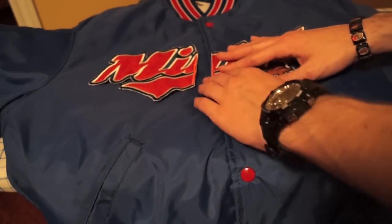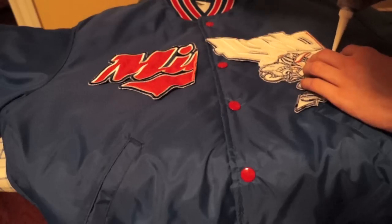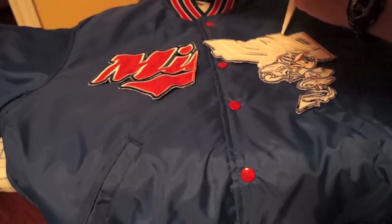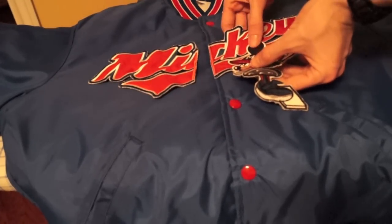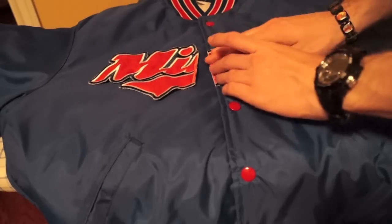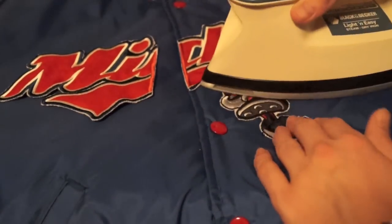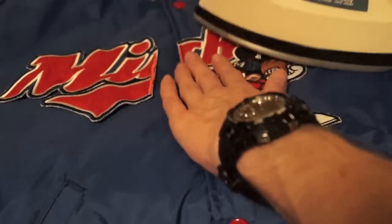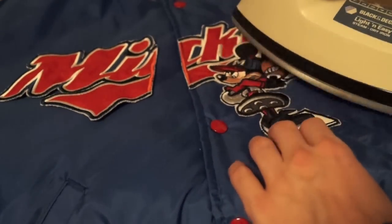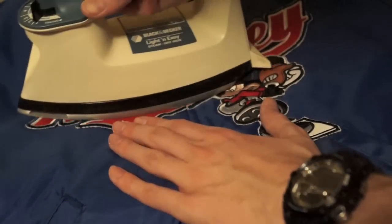The first step is to line up the patches where you want them. In this case I'm actually using fabric glue to glue on the patch, which is an alternative technique. I'm putting the glue all along the border of the patch — be liberal with the glue, use a lot of it. Once the glue is on, place the patch in the position you've chosen for it, push it down, then grab an iron and use it to flatten out and fully secure the patch with the glue. I also tend to sew on these patches after I glue them, but if you don't know how to sew or you're too lazy, gluing works. Sewing is my preferred technique because it's really durable.